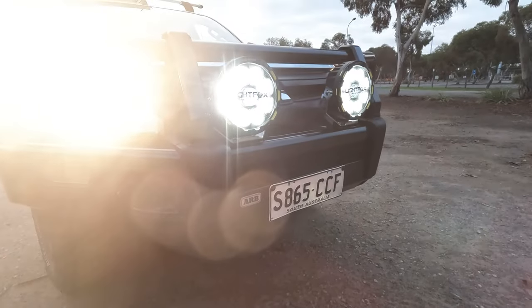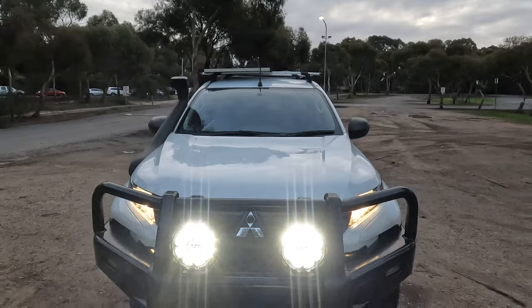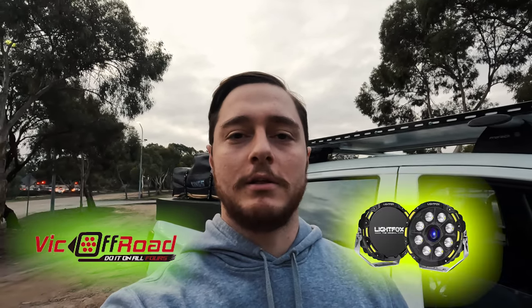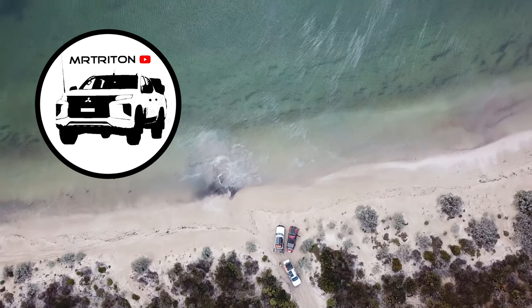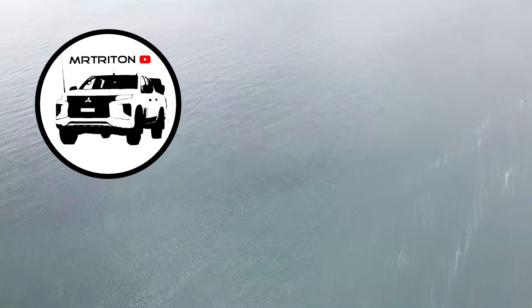Now that the installation is complete, let's have a look at how these bad boys perform. A big thanks again to Vic Off-Road for sponsoring this video and sending us these lights to review. Make sure you check out the link down below in the description to check out their awesome four-wheel drive and camping accessories. I hope you've enjoyed this video — make sure you like, share, and subscribe, and we'll see you in the next one.